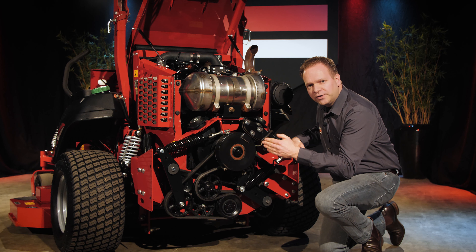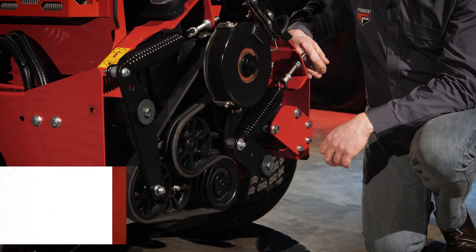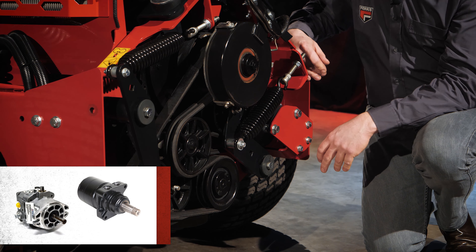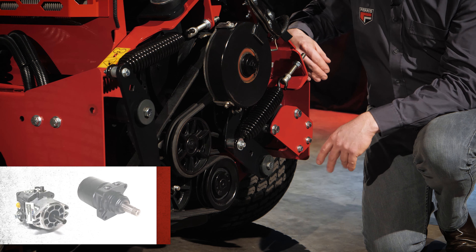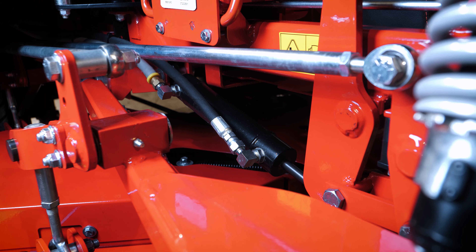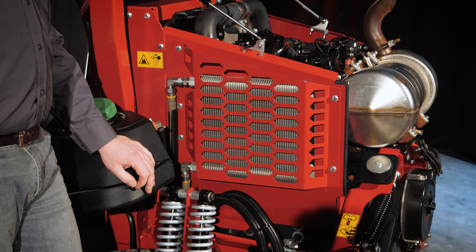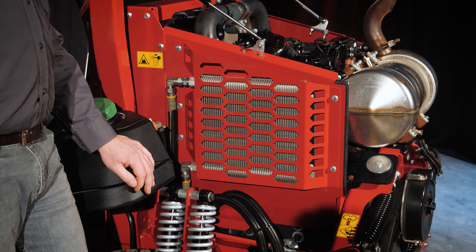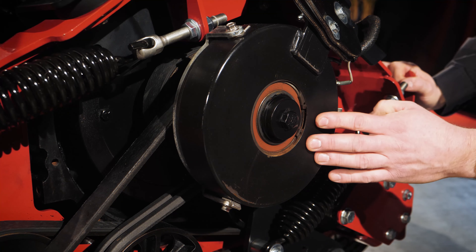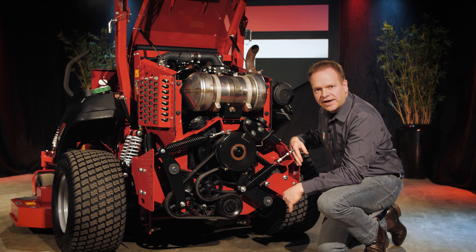Below the diesel oxidation catalyst we find the drive systems. The drive system closest to the engine powers the transmission drive for the rear wheels. This drive runs from the engine pulley to the two individual hydraulic pumps with a banded V-belt. The hydraulic system consists of two individual Hydrogear PW pumps which subsequently drive the two Parker TG wheel motors. On the back of the right-hand pump we find the auxiliary pump that powers the deck lift system, and on the left side we find a hydraulic oil cooler that cools the oil returned to the hydraulic oil tank.